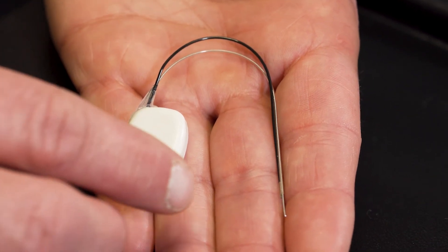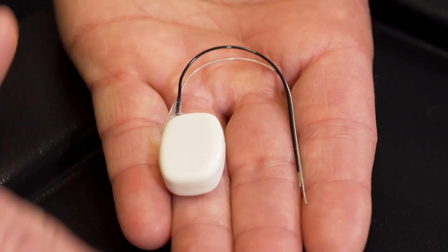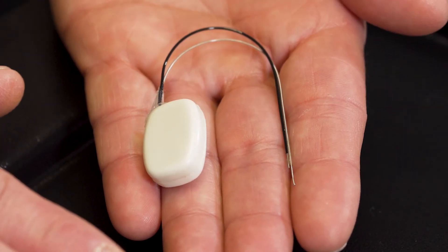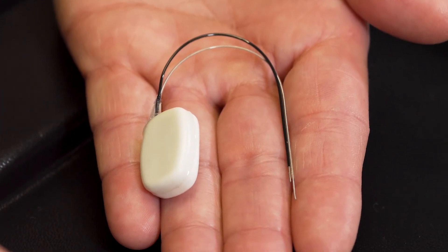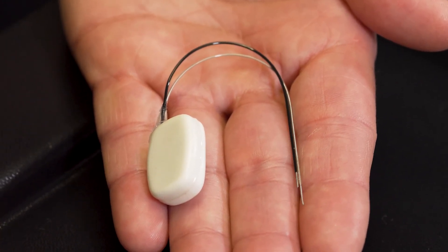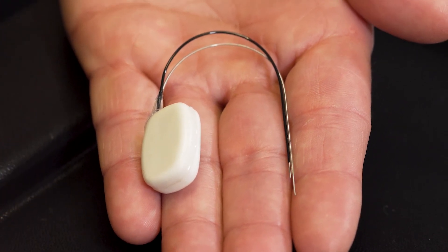The telemeter will be powered whenever it's within seven centimetres of the surface of the T-Base, so it's important to keep that in mind when preparing your mouse cage. If you have something that the mouse can climb on that enables it to go out of that seven centimetre range for a long period of time, you may lose your signal until it drops back within that seven centimetre range and starts being powered again.